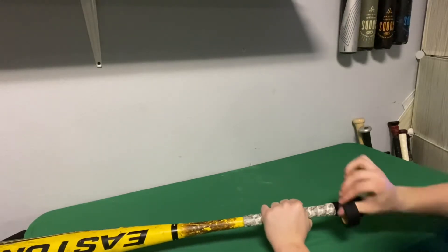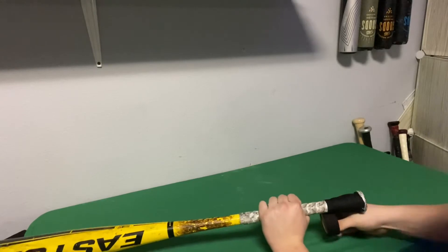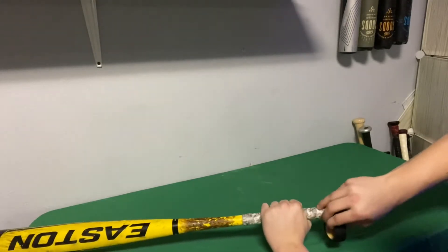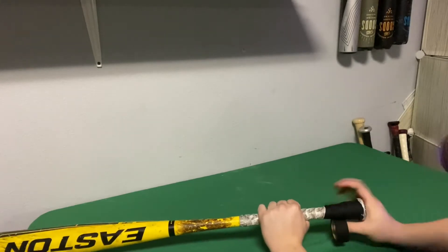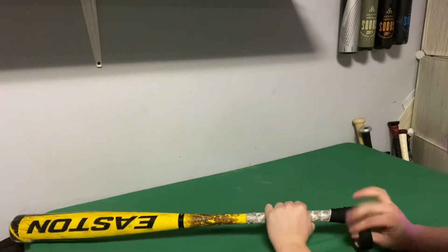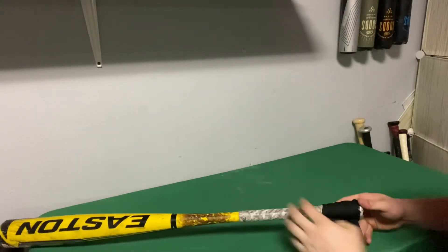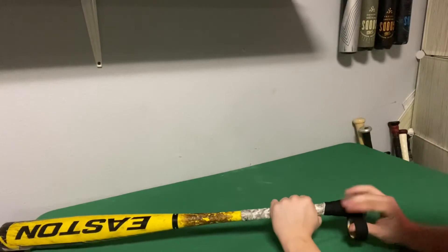I'm going to go actually all the way out around the knob, because that's how I like my tapers. Hopefully this is a good enough video — I'm sorry if it's hard to explain.